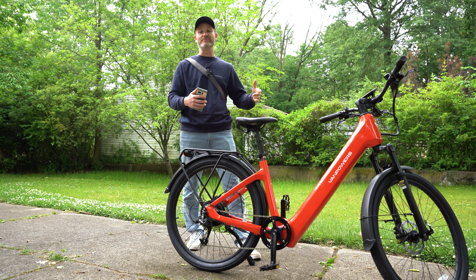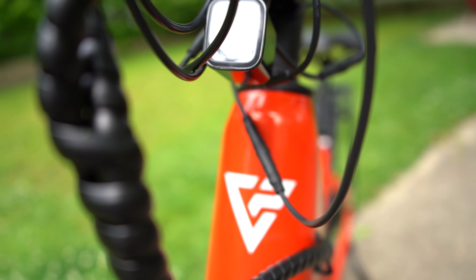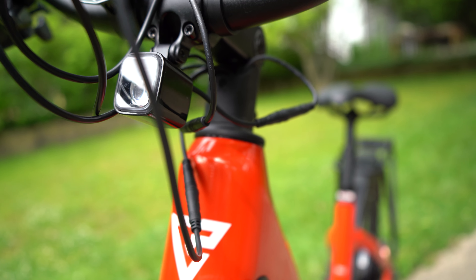No matter how experienced a rider you are, safety should always be your number one priority, especially when riding with traffic. Van Powers prioritizes that with a couple of accessories on the bike. The first is a headlamp that makes sure you're as visible as possible to oncoming traffic — it does a decent job at night lighting up the road, but I recommend picking up something brighter for the best illumination. The second is a reflector on the back that doubles as a tail light anytime you apply pressure to the brakes, with no additional switch needed — it just works all the time.